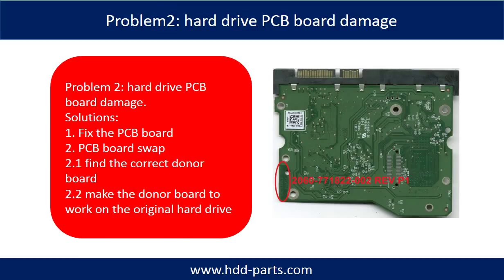Problem 2: Hard Drive PCB Board Damage. If the hard drive PCB board is damaged, we have two options. Option 1: Fix the PCB board directly. Option 2: Swap the PCB board. For most cases, swapping the PCB board is much easier than fixing the PCB board.